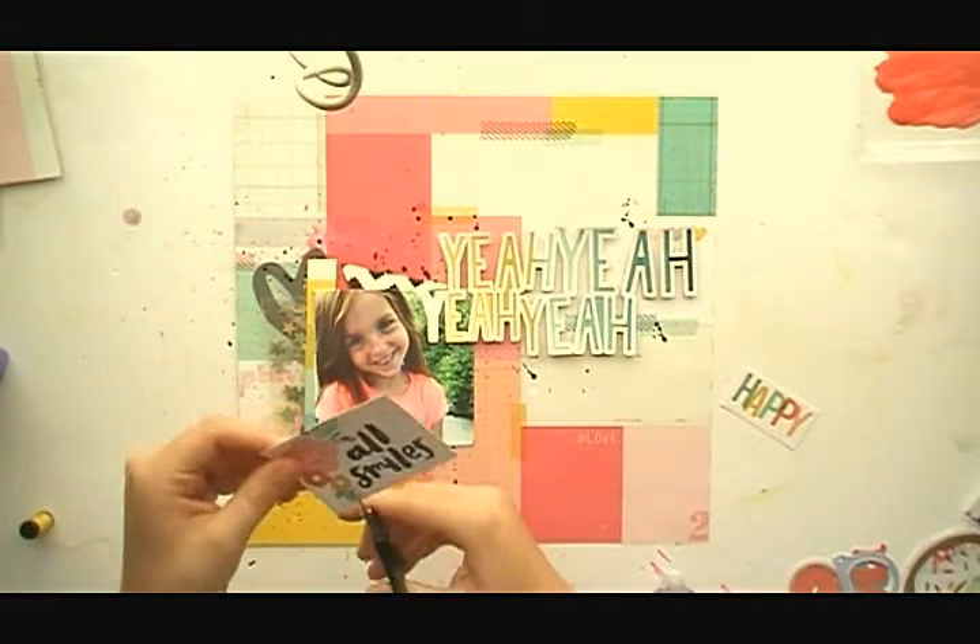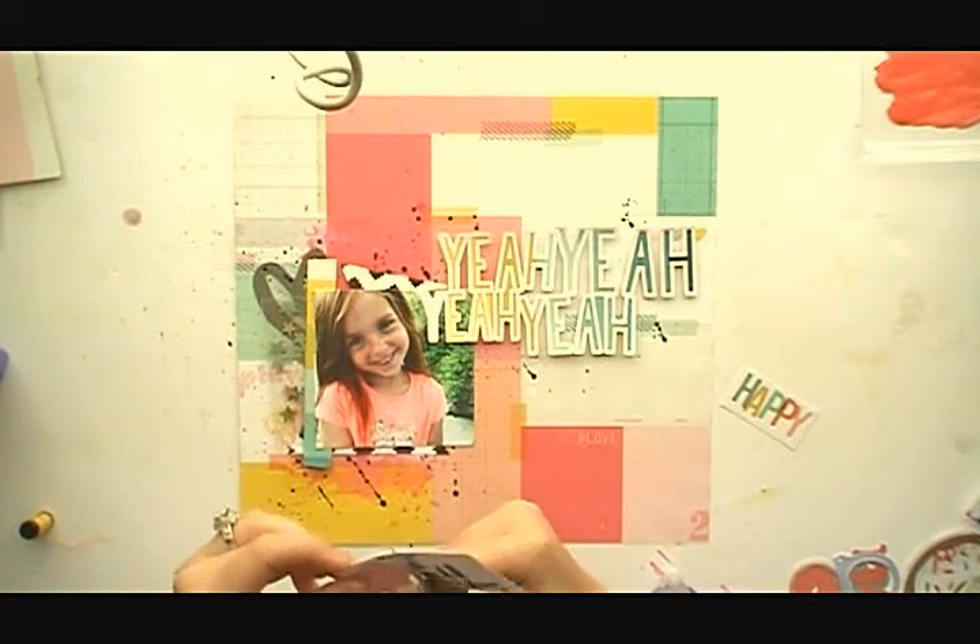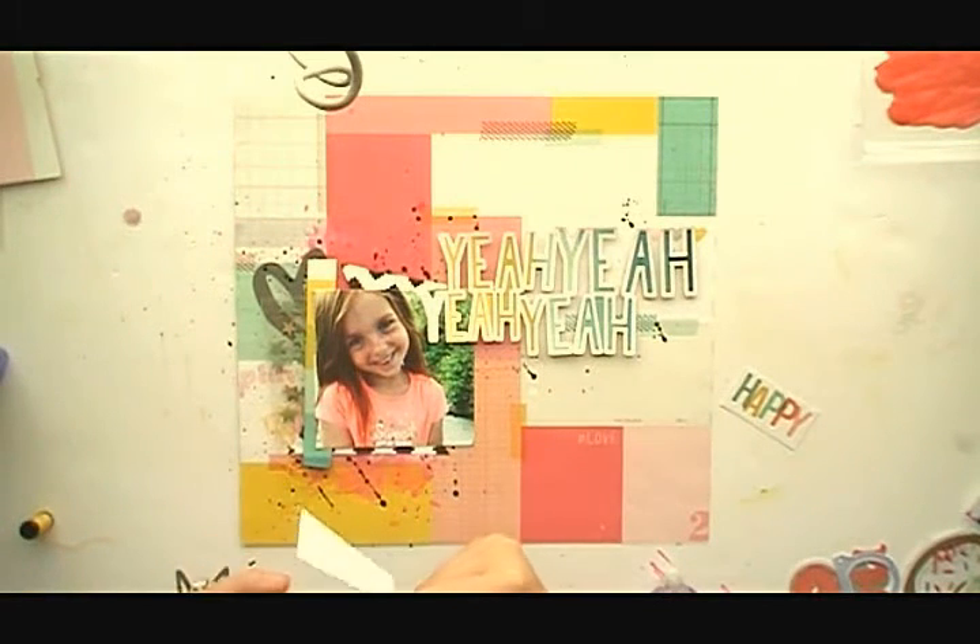It was like a rainbow ombre paper — I don't have the name of it, I'm sorry, I'm really bad about that and I need to get better at that. I think I'm cutting out this flower next.